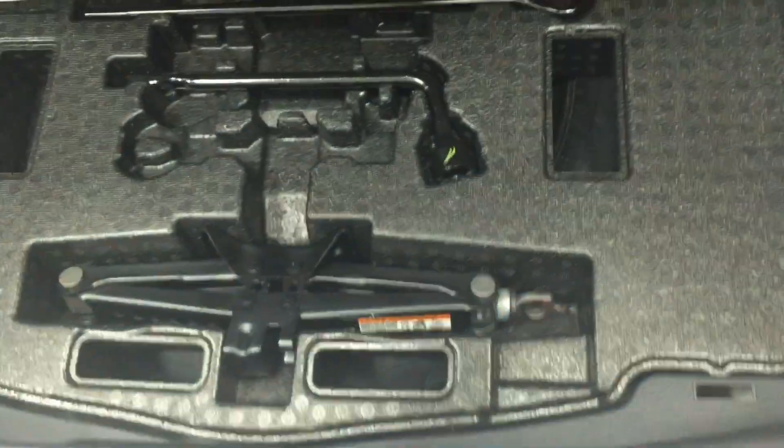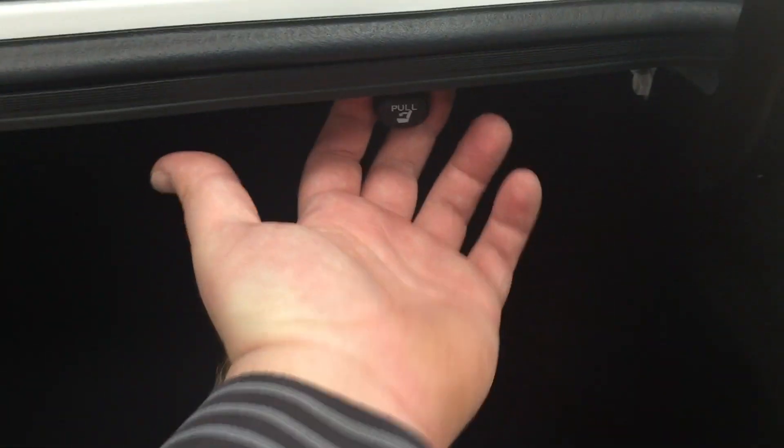I'm just going to close in on the rear cargo space so you have a better idea of how much room there is. If you need additional space, you can fold down the 60-40 split rear seat. You also have your jack and tool kit, and underneath that you'll find your spare tire — so if you ever find yourself in a pinch, you know exactly where it's located. To fold down the rear seats, just pull on the two latches found on either side.